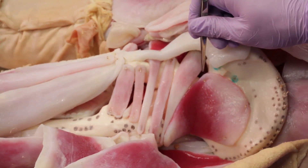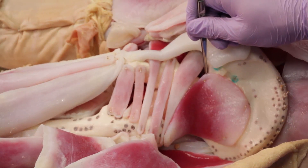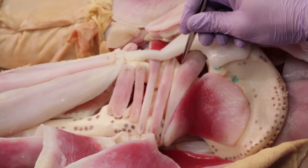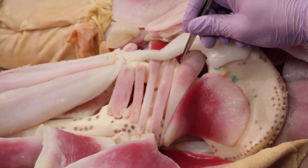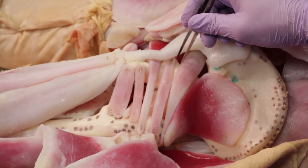Emerging from the supra-piriformis space would be the superior gluteal nerve, artery, and vein. Emerging in the infra-piriformis space would be a number of neurovascular structures, including the inferior gluteal nerve, artery, and vein. Also, we would see the sciatic nerve and the posterior femoral cutaneous nerve.